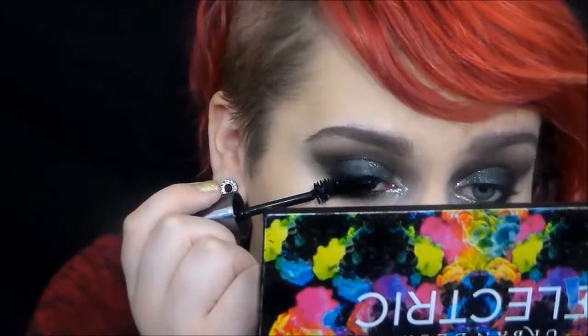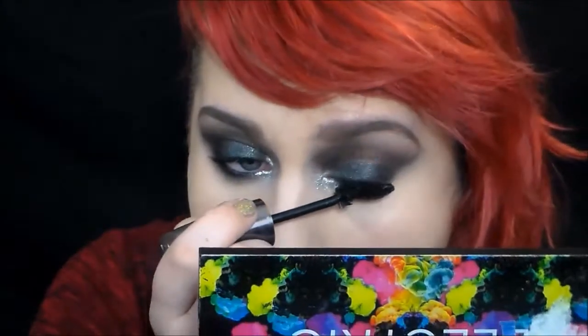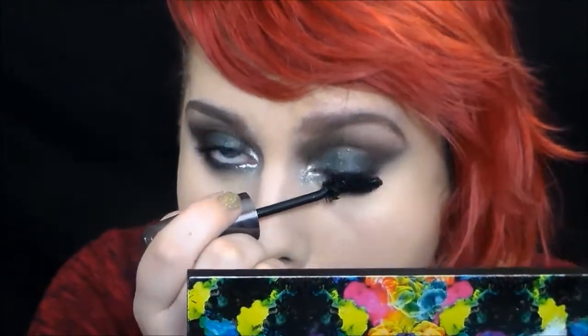Now I'm taking the Kate Moss mascara from Rimmel and putting it on my eyes. And if you notice, I haven't curled my eyelashes because it curls them for you — love it, favorite mascara. Okay, that's enough mascara.